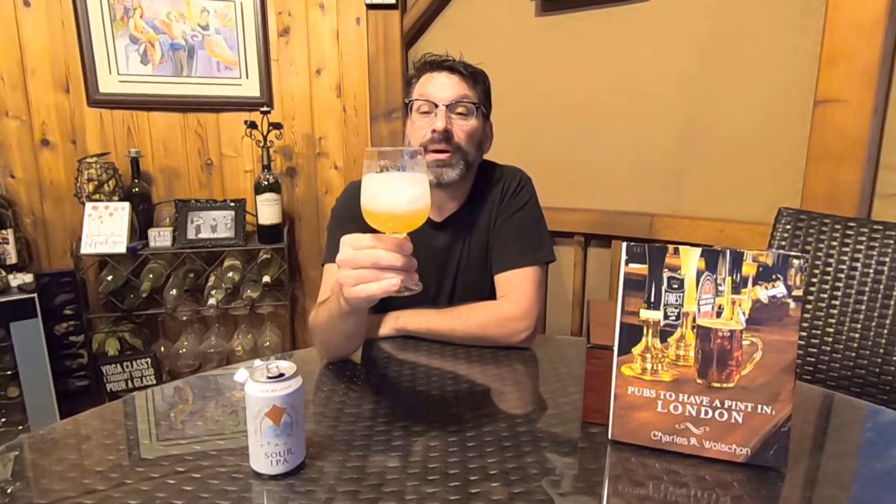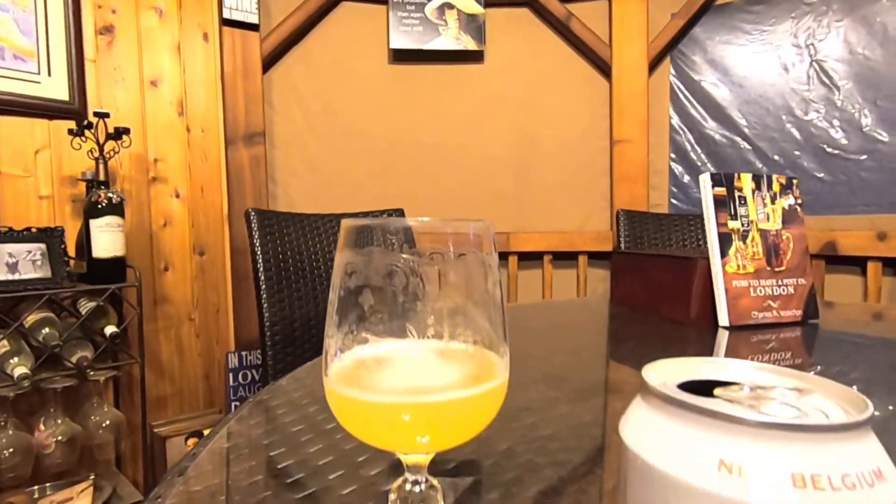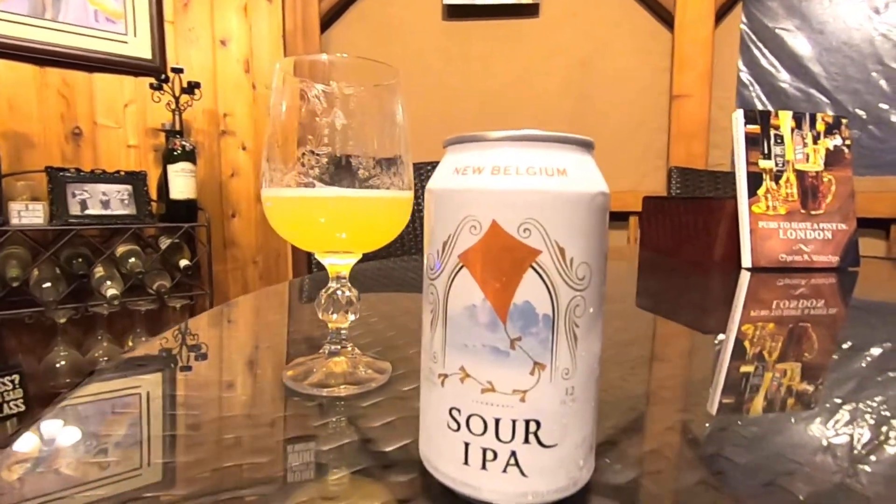It does look like a hazy beer so far. Let's give this a swirl and give this a nose — I wonder how sour this one's going to be. The aroma is not that sour at all. I'm getting some slight lemon, some lemon peel. There are definitely some grassy notes and some doughy notes coming through. Overall it's not a big sour nose.